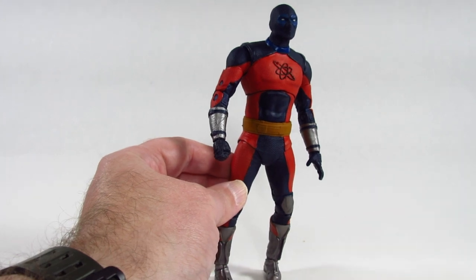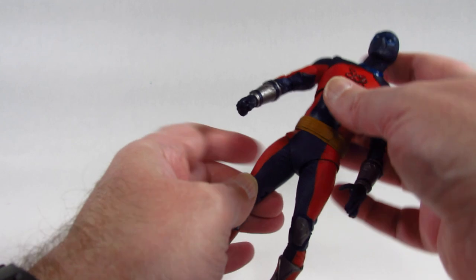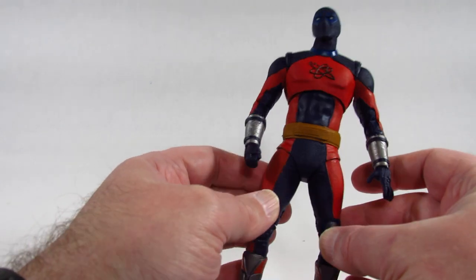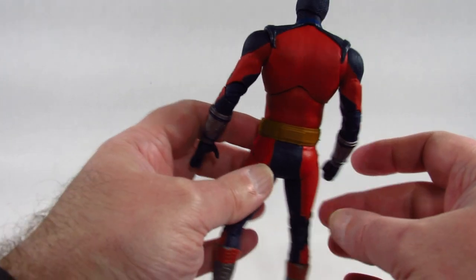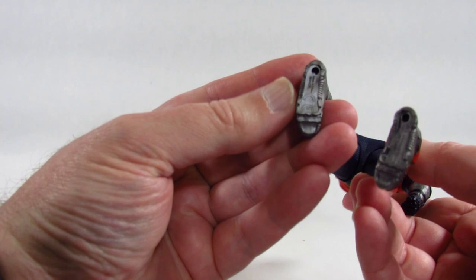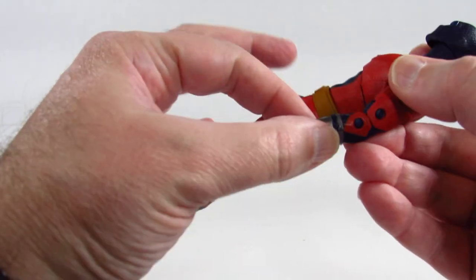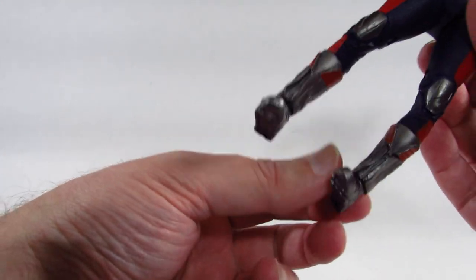I wanted to really like this action figure because I just think it looks neat. I like the costume design — maybe it's a generic superhero type costume but I like the color and the design. It looks good all the way around.